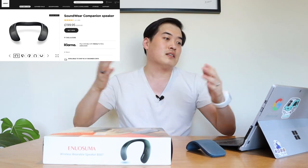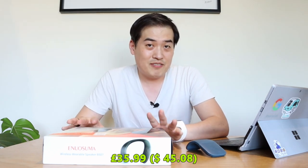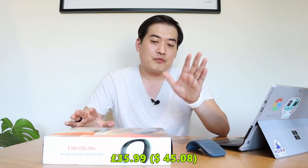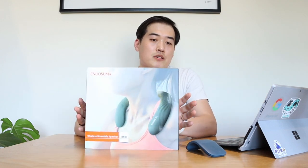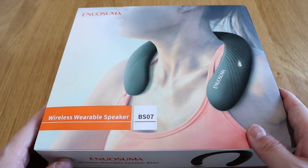There is a Soundwear — a Bose wearable speaker — that costs just under £200 or US dollars. This one is £35.99, very cheap. I haven't got the Soundwear, but it's the same concept, so I'm just going to try out the sound quality and demonstrate how good this product is. Let's do the unboxing — here it goes. This is how it looks on the front.